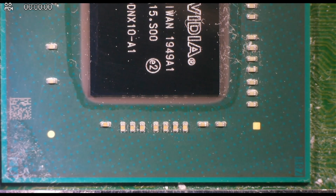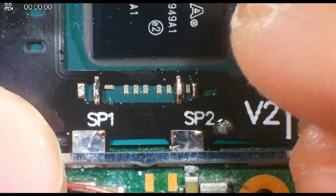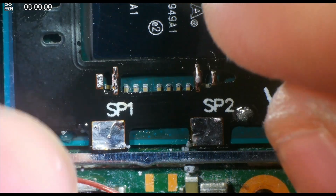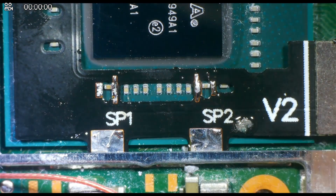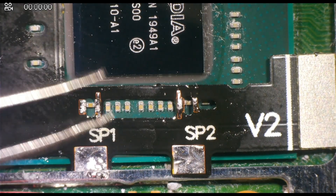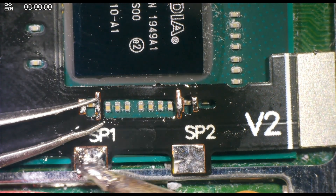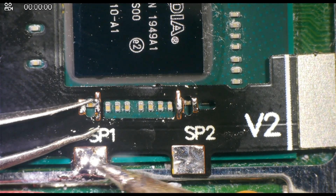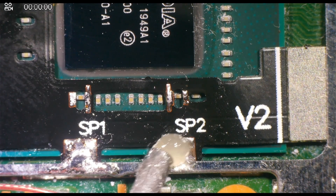Once the cable is prepared, we can insert it on top of the CPU and push the anchor points under this metal ground shield on the motherboard. We will begin by soldering down the anchor points. When doing this, you must push down the area around SP1 and SP2 to ensure that they're flush to the board. If the flex is not flushed down to the board, then we're going to have a much more difficult time when soldering to these capacitors.